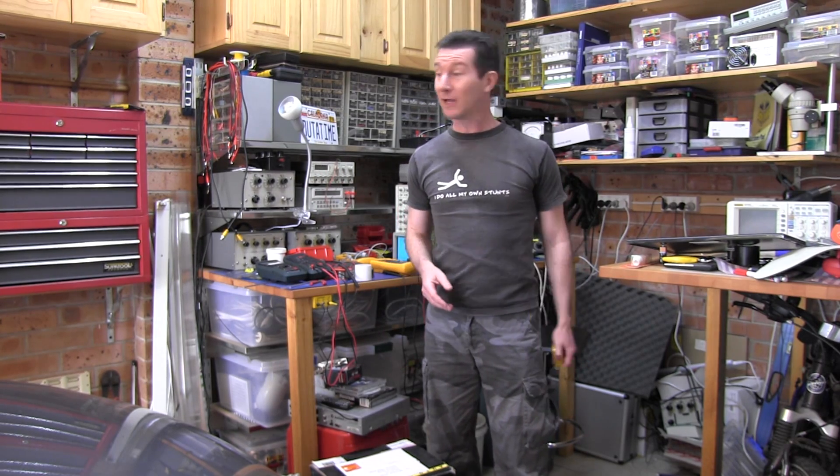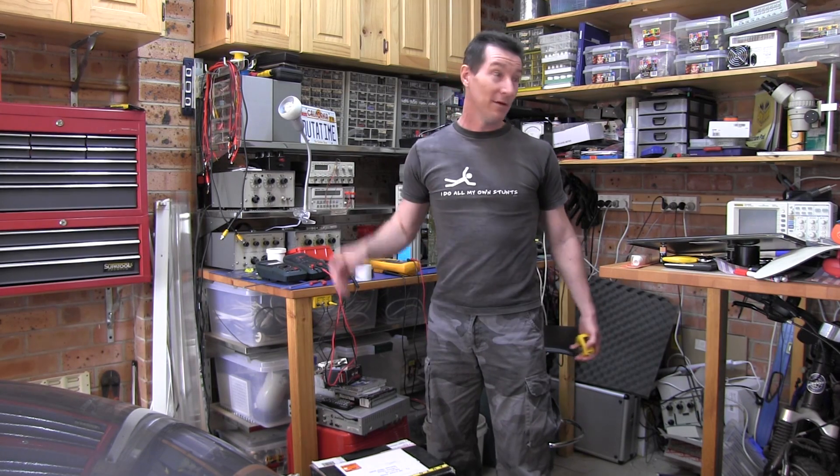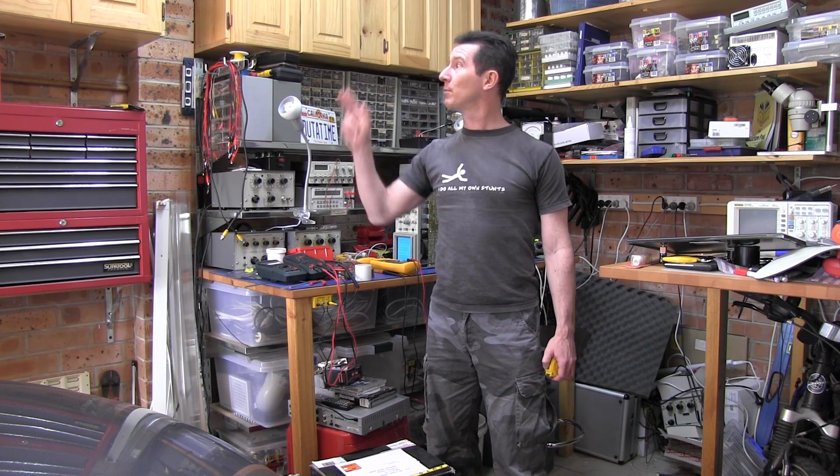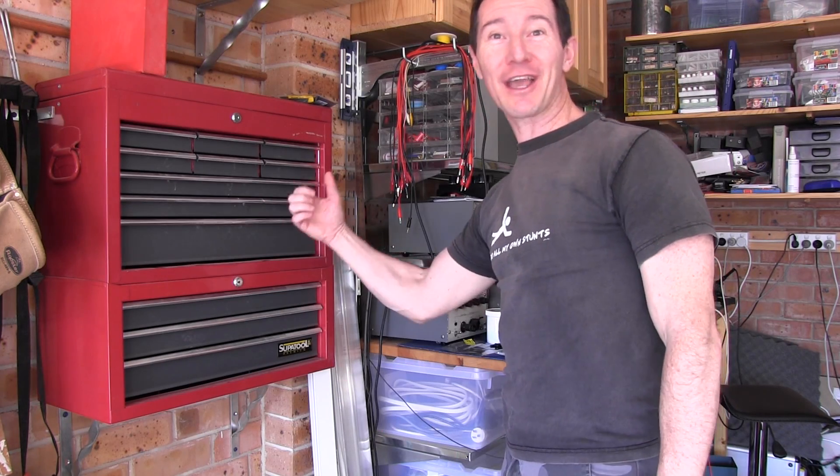I'm going to sort of make it up as I go along and it should be fun. Hopefully you'll get some footage of me building this thing and some before and after shots. All right, well it looks like this toolbox has got to go.